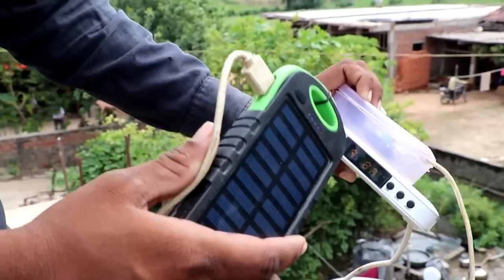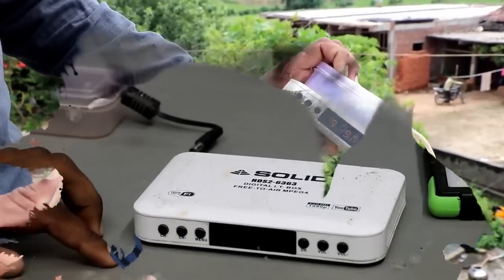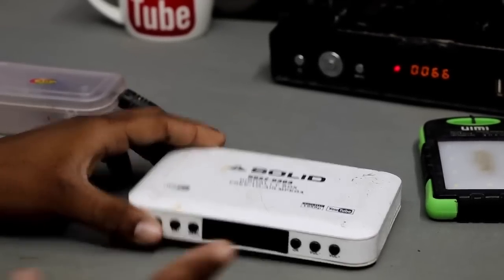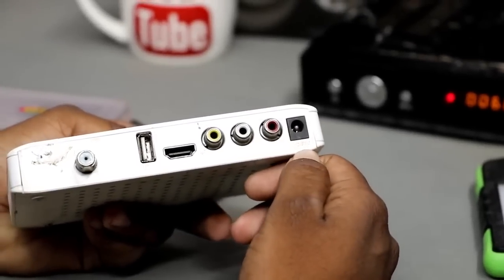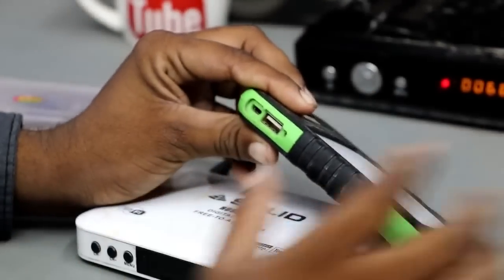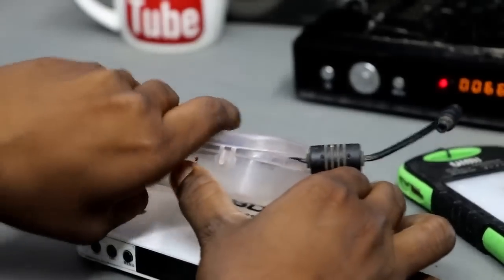If you need to set this up, I will show you the process. So, there will be a set-top box — this one requires 12V DC. You can see it needs 12V DC for the set-top box to turn on. The power bank has a 5-volt output, and I am going to use this power booster kit.